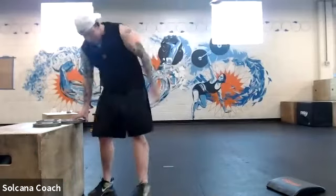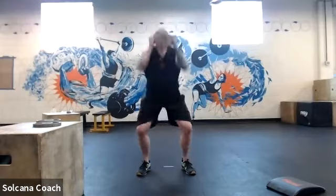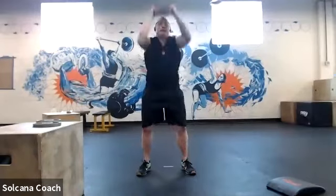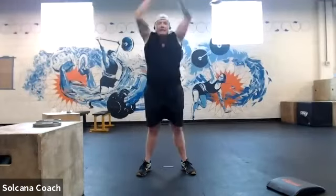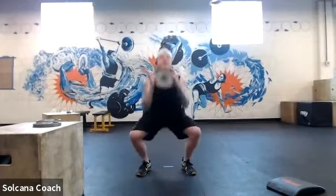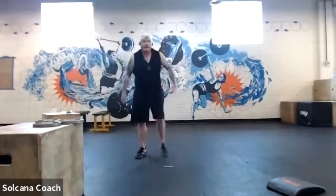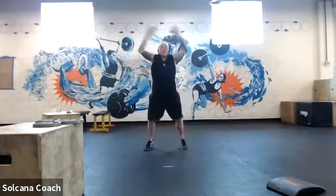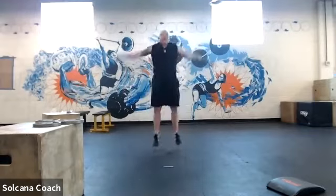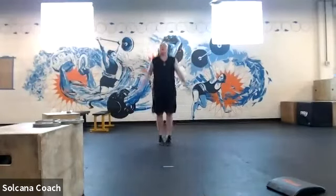One more of each — 10 thrusters: one through ten, last one. Then 15 jumping jacks. Nice job, everybody. And done.